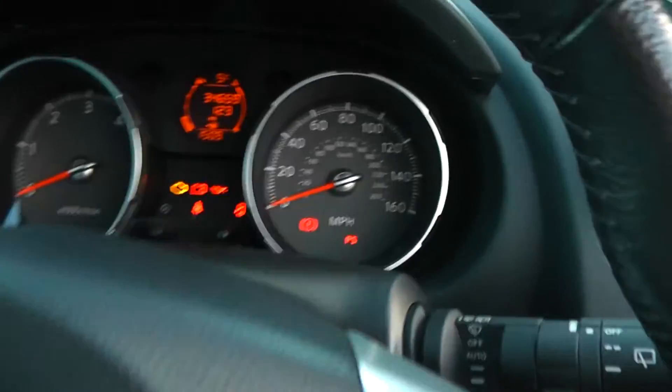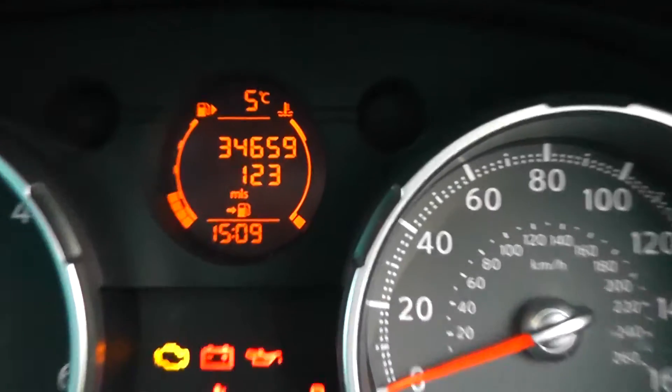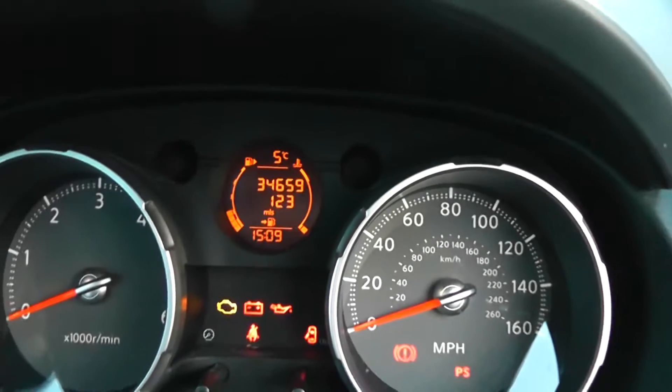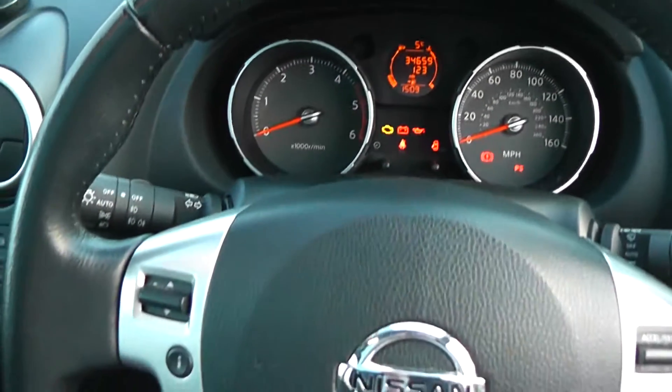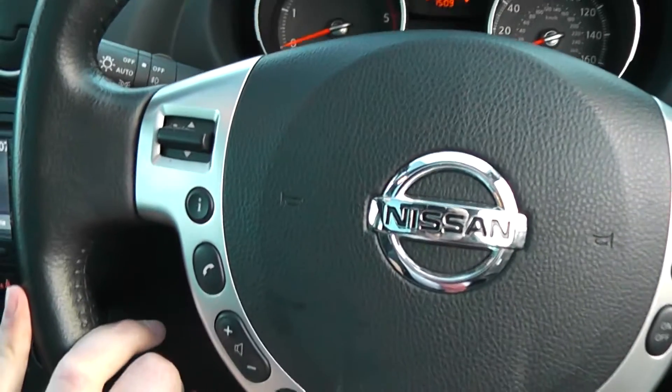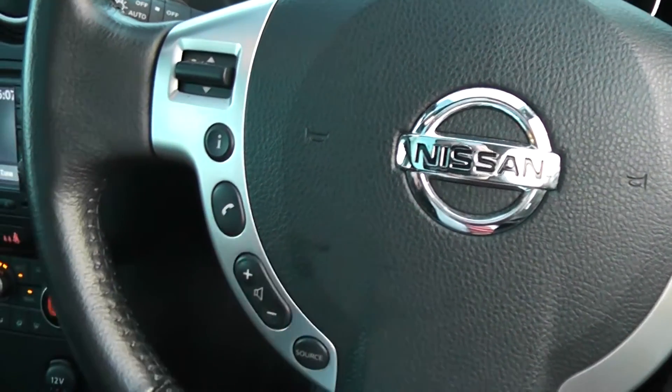Taking a look inside the cabin, the mileage comes in at 34,659. On the leather steering wheel, we have remote controls for the audio system and cruise control. And as we are Bluetooth integrated, we have a telephone answering button.